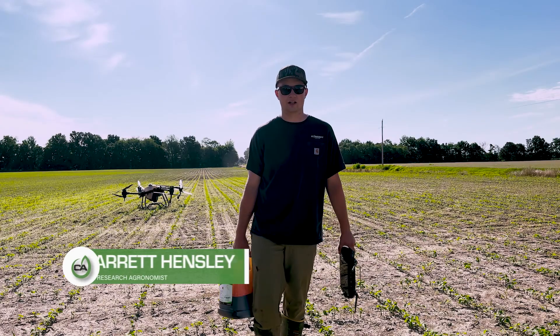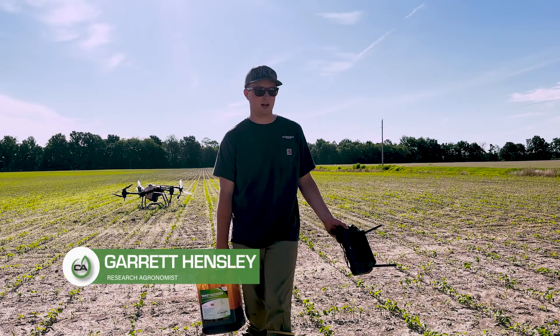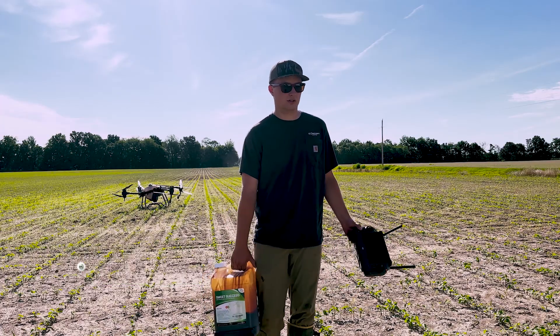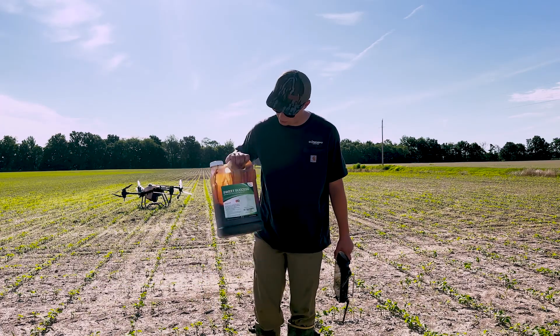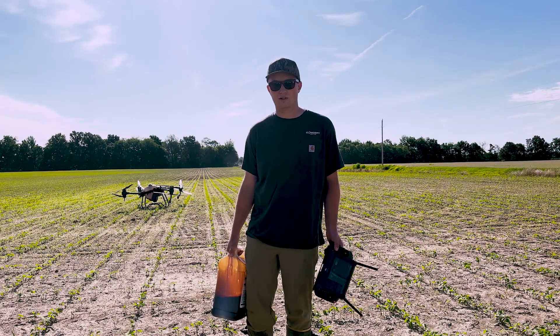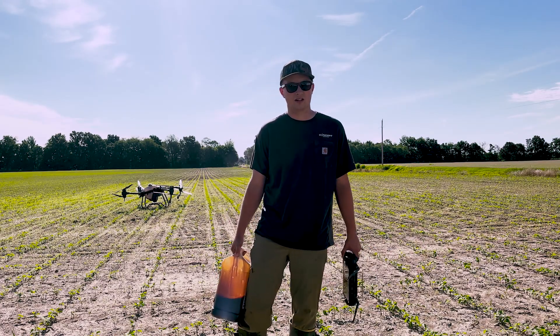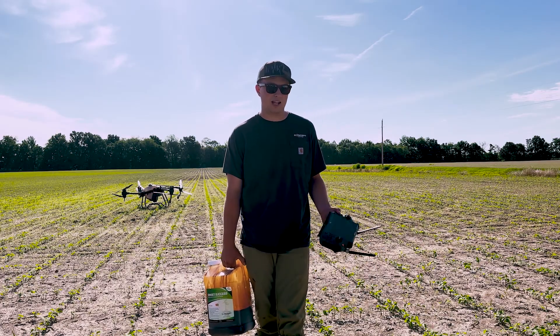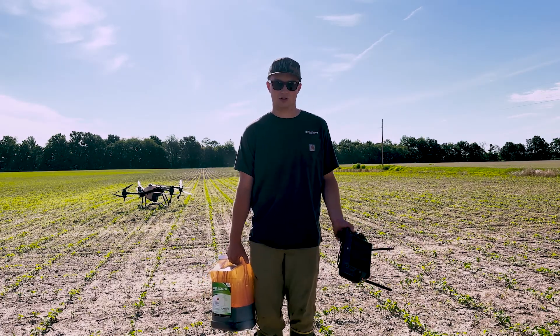Hi guys, my name is Garrett Hensley with Concept Agritech. Today we're out here spraying a drone plot. It's a little windy outside today, so we wanted to do a demonstration with our product Sweet Success. We use this to control drift, among a lot of other things like a food source for the plant or food source for your biology, but today we just wanted to demonstrate how it can control drift.